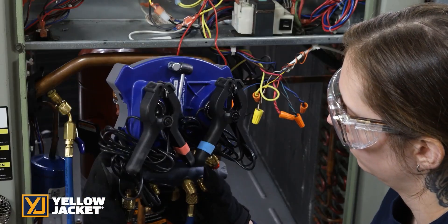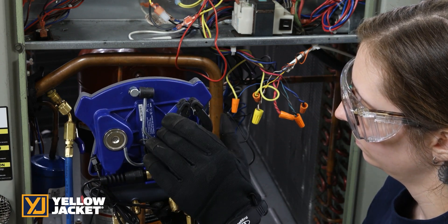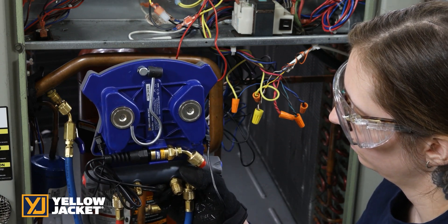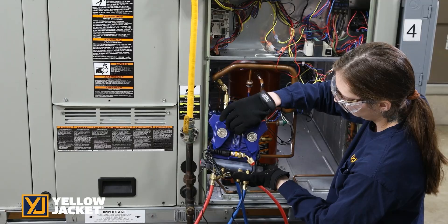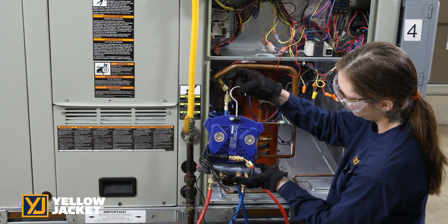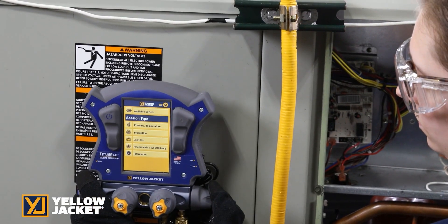Magnetic storage for temperature clamps and panel mounting, integrated vacuum sensor storage, articulating hook for easy hanging, and strong magnets hold the TitanMax securely to the panel for convenient access.